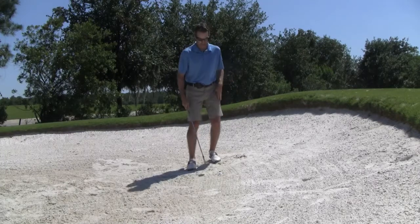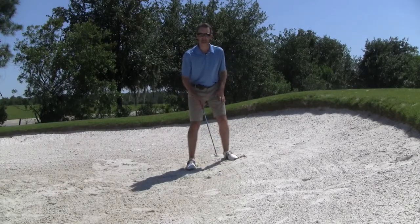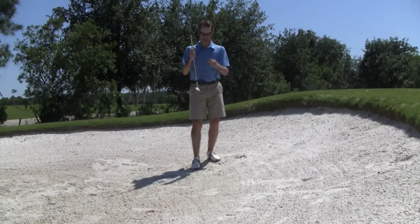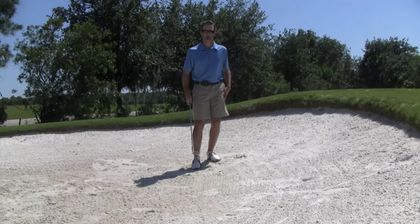In this instance, because the ball is sitting down so much, we actually want the club to start digging into the sand. We need to get the leading edge of this club down underneath the ball.